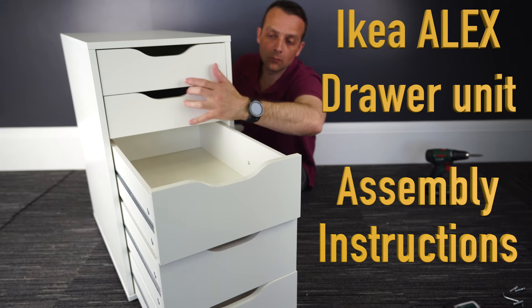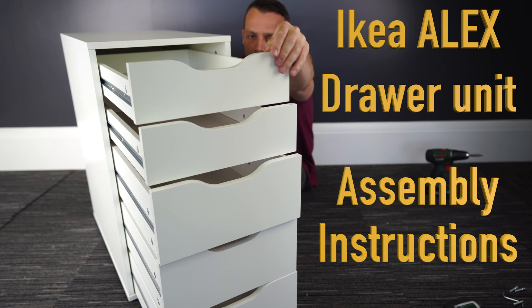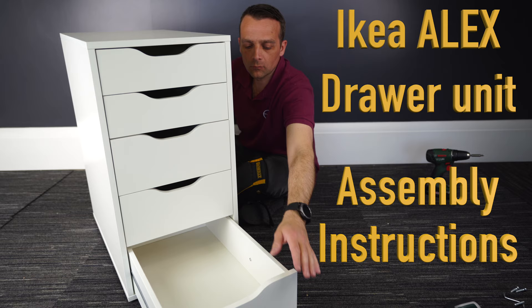I'm going to show you how to assemble the IKEA ALEX drawer unit. In this case we have the five drawer unit, with two smaller drawers on the top and three bigger drawers at the bottom. Let's put it together.